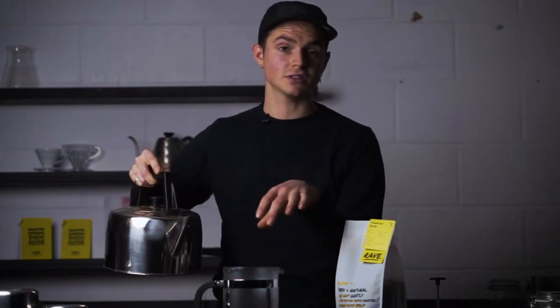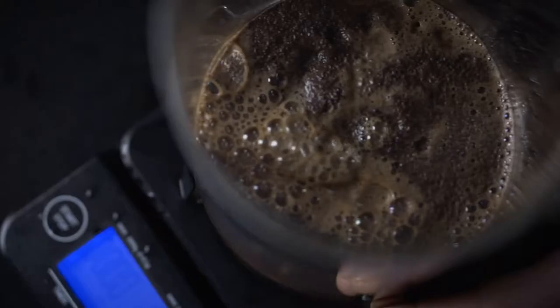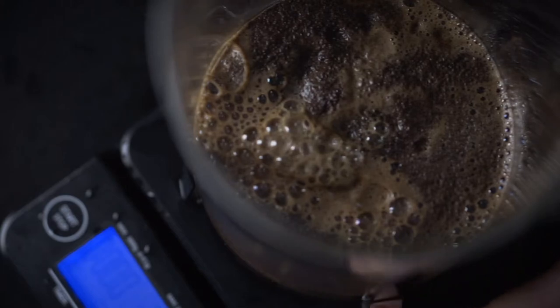We're going to pour slowly and wet as much of the coffee as we can. The nerdy term for this is the bloom, because bubbles of CO2 are coming out. And we want to allow that to happen before we go ahead and fill all the way up to one litre.